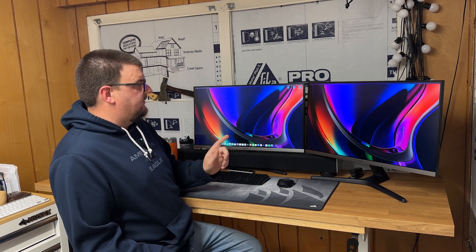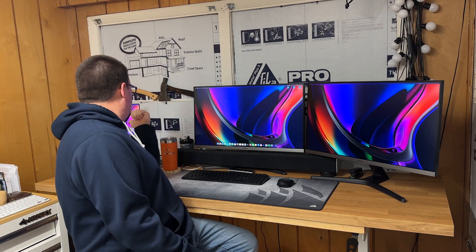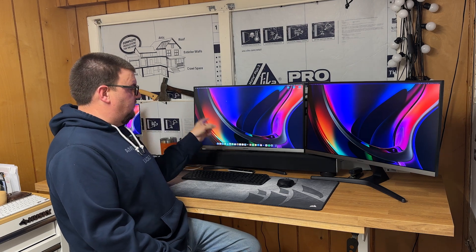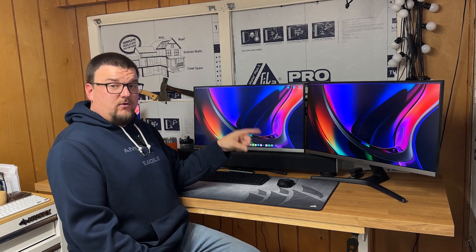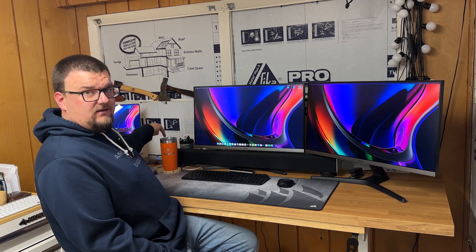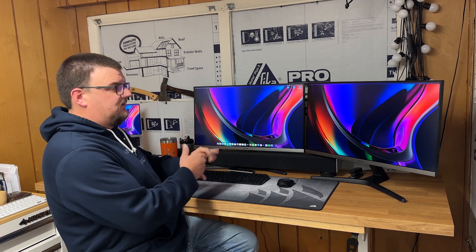I'll give you a rundown of my setup first. What you're looking at behind me is a MacBook Pro 14 inch with the M2 Pro processor in it, and then I've got two 28 inch Samsung 4K monitors and the OWC Thunderbolt dock that is connecting everything together.